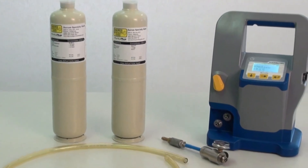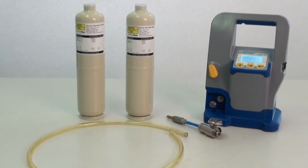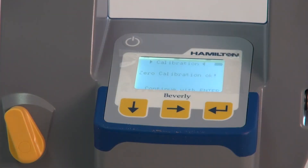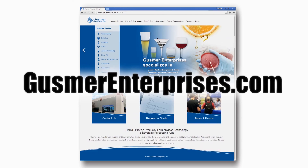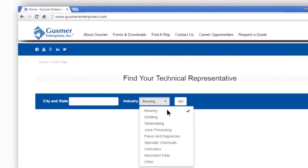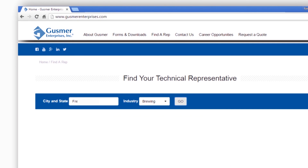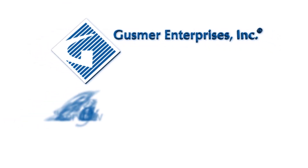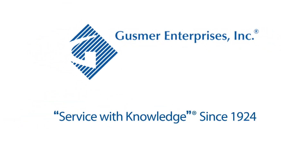Calibrating the Beverly on-site is an easy and cost-effective way of ensuring your unit is operating to its specifications. Once the necessary materials are obtained, it only takes a few minutes. For more information, go to GusmerEnterprises.com. Click on Find a Rep on the main menu bar, then choose the industry you're interested in and enter your city and state. The technical sales representative in your region will then be selected. Gusmer Enterprises — Service with knowledge since 1924.